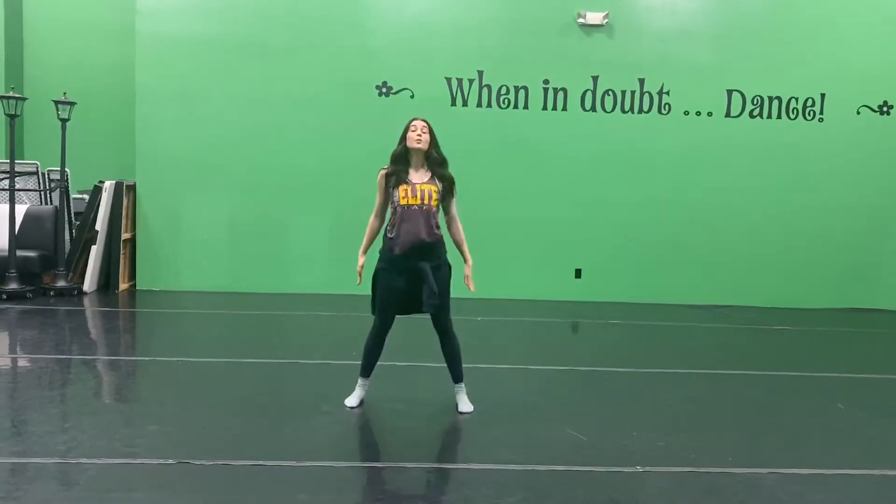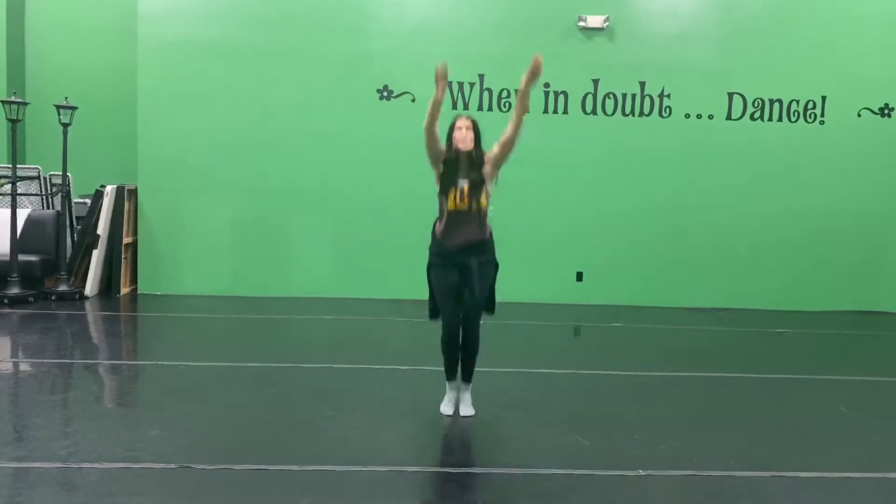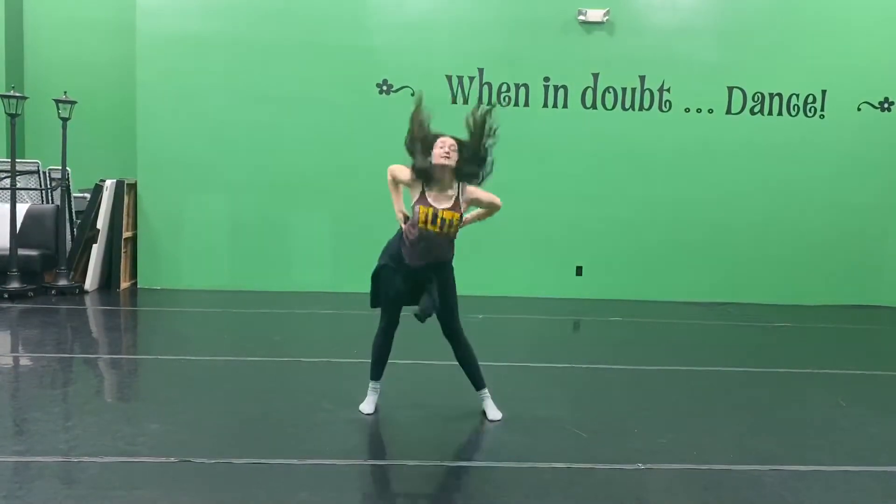Group two comes down, jump out. One, two, bounce, three, four, five, tuck jump, six, eight, seven, eight.